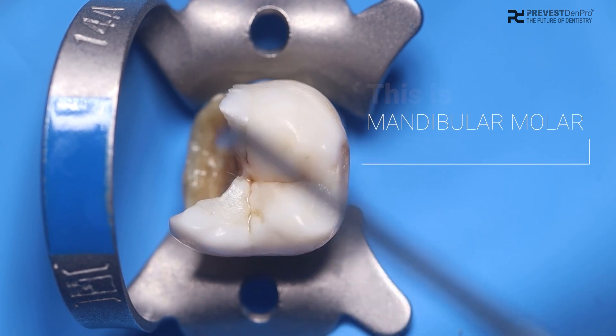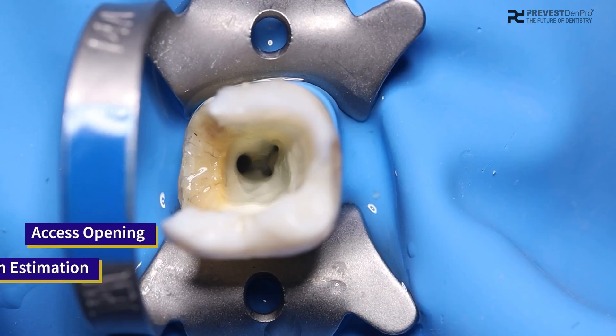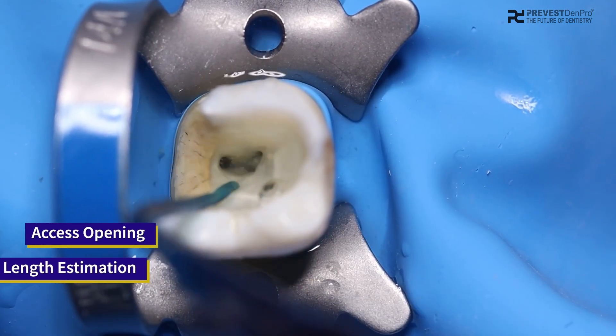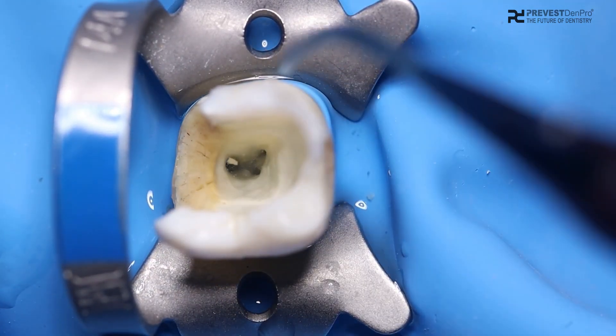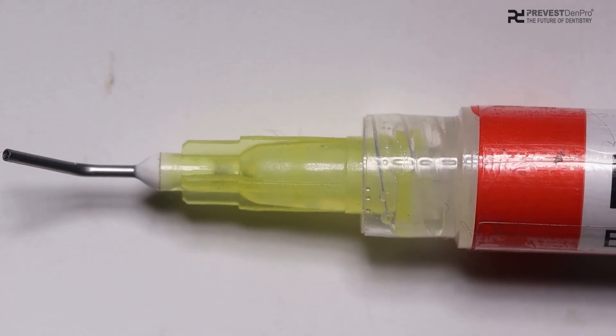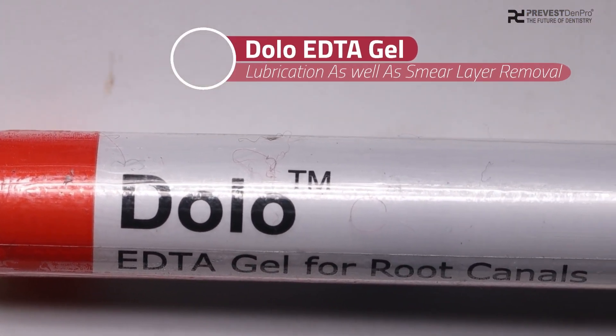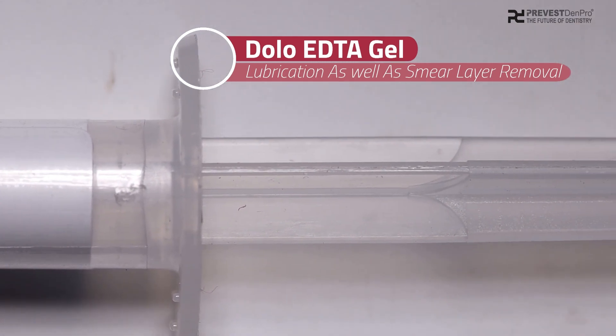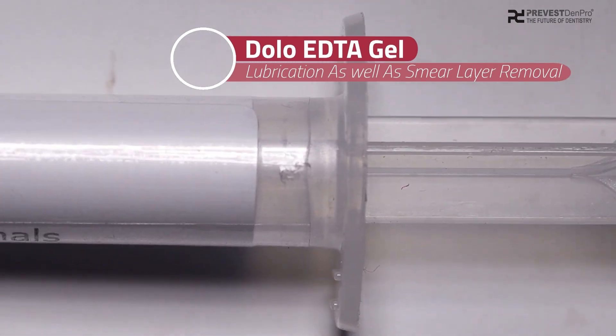This is the mandibular molar in which we did access opening and estimated the working length. Now we are ready to prepare the canals using the chemo-mechanical method. For this, we are going to use Dolo, which is an EDTA gel for root canals that aids in lubrication as well as smear layer removal.